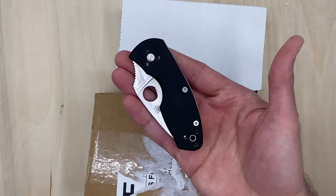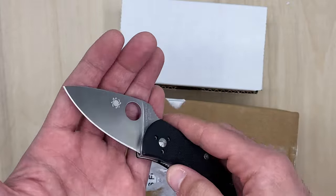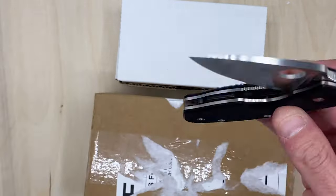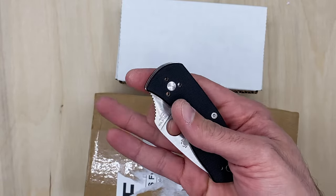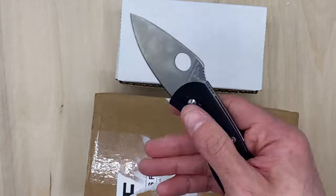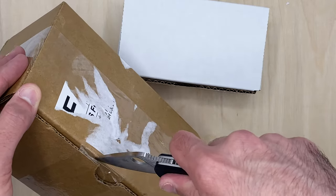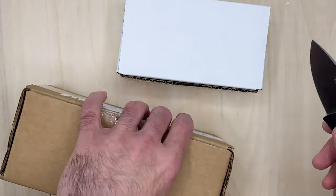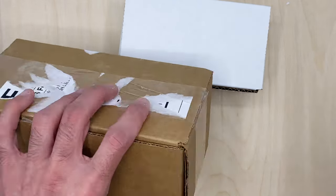We've got a little Spider Co — ambitious to open this guy up, it's so small. It's not smooth by any means and it's not dropping at all, but the detent is strong so if you do a spidey flick it flies. Let's just get it out — I didn't even say what I have in here yet.